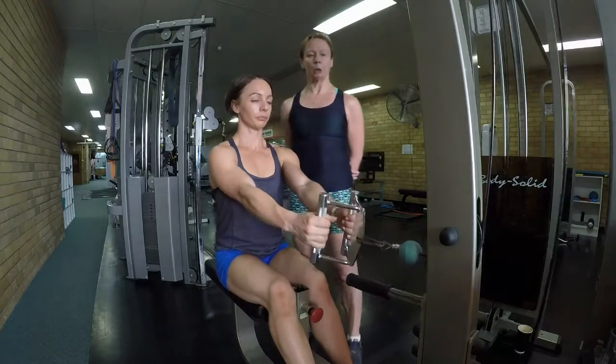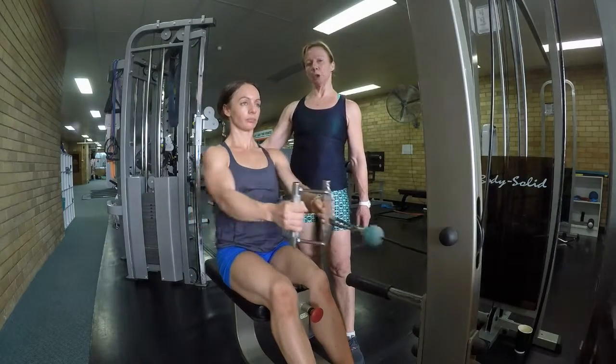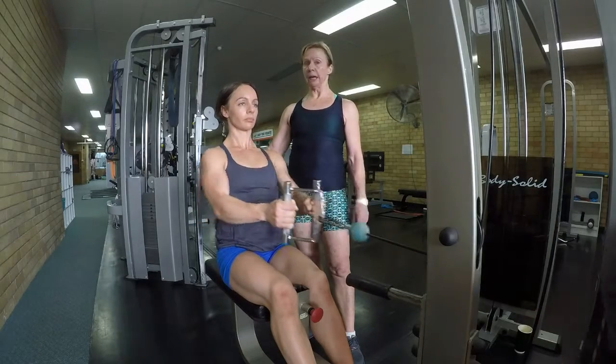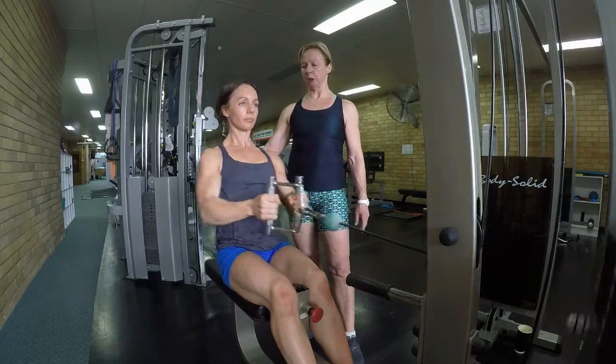Take a seat, grab the bar and row. Think of sitting tall, elbows raise your ribcage, grip really hard so the body knows something big is about to happen, and lift your chest.